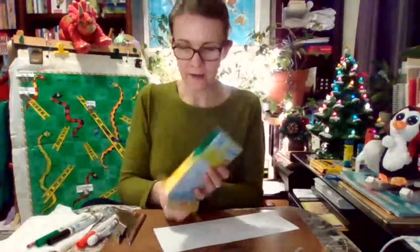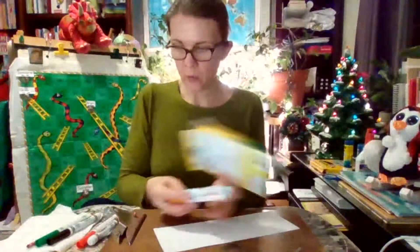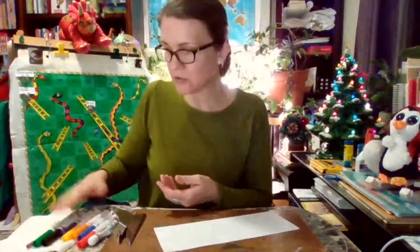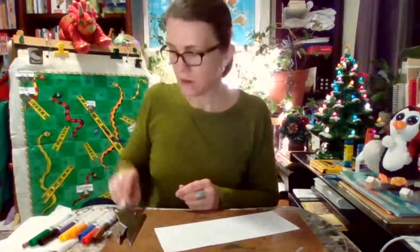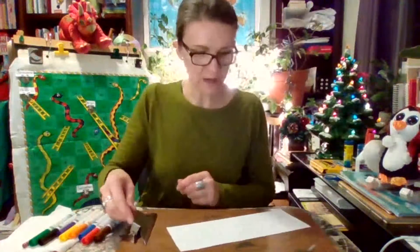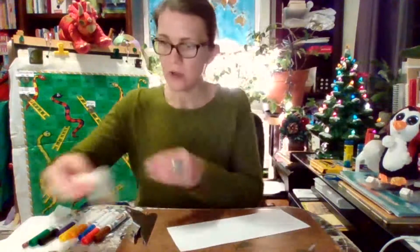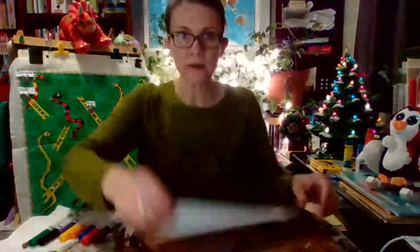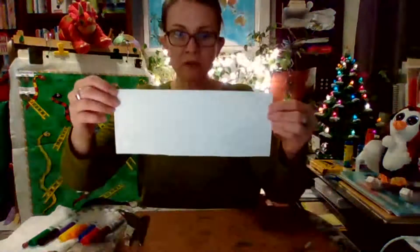Hello, here we are again. I wanted to show you another quick art activity. It's very similar to the reindeer activity that I showed this week on the choice board, and if you've already seen that one, then this will be very familiar to you. For this one, you need a piece of paper — I chose half of a piece of paper that I had left over from a different activity.